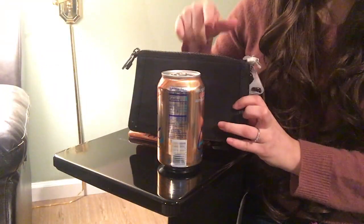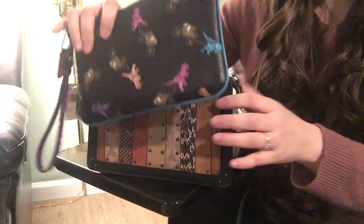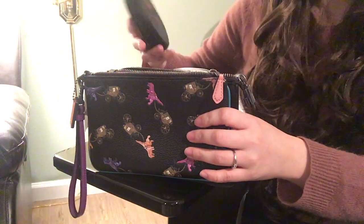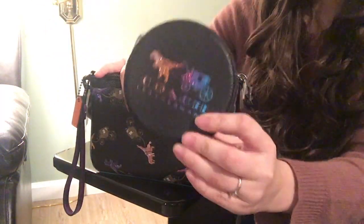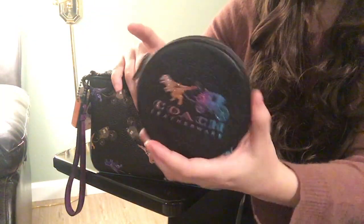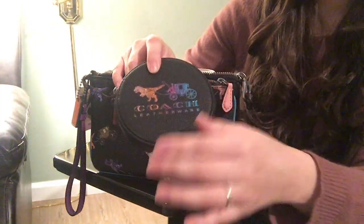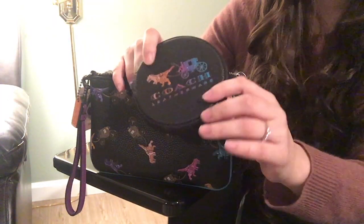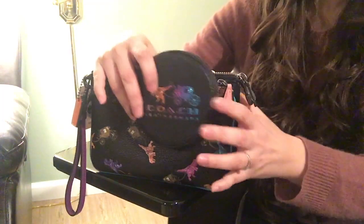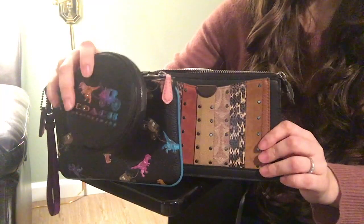I hope this video is useful for you. If you are thinking of getting the wristlet or the dreamer wristlet, I hope this gives you helpful information, as well as info on the cute little coin purse. If you're worried about the glittering, I'd say it's okay — it's a small item, it doesn't fall off unless you rub it, and even if it wears down you're aware of that going in. If you're okay with it, I think it's a very cute piece to have. Thank you for watching and I hope you enjoy the rest of your day, bye bye!